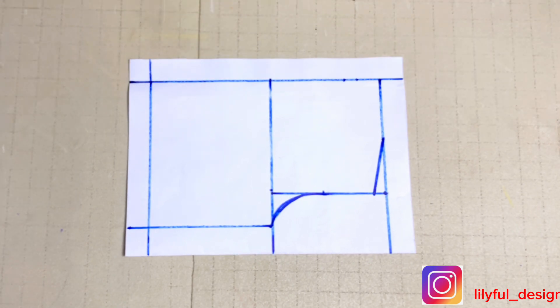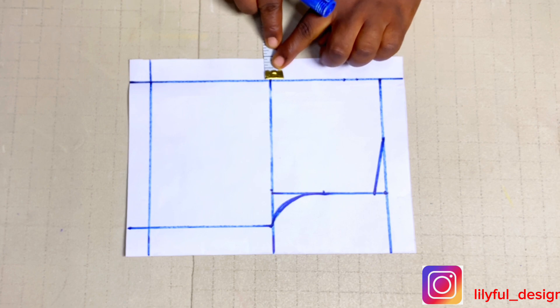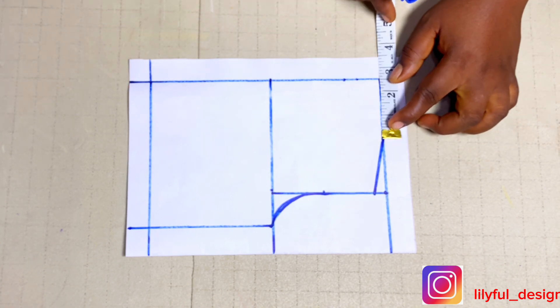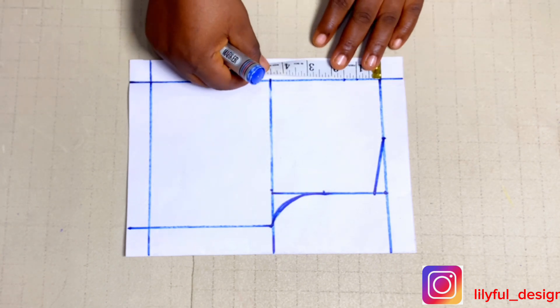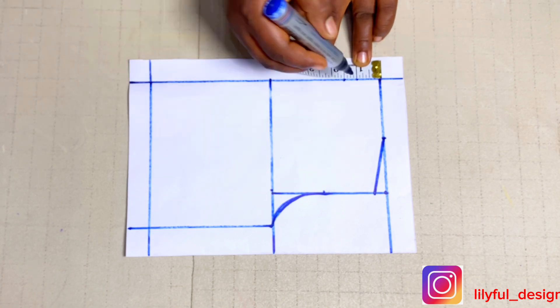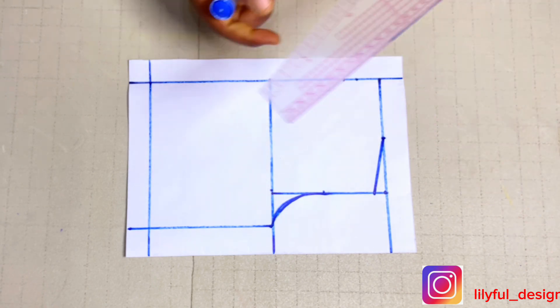Starting with the basic bodice upper part: the full length of the dress is 19 inches and the half length is 9 inches. I've measured out 9 inches plus one inch, and also have one inch for my zip allowance. I'll go to the neck width and take 2.5 inches, and for the neck depth of the front I'll take 1.5 inches and one inch for the back.